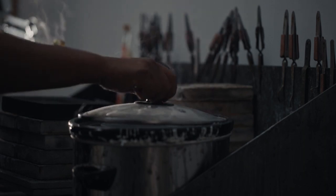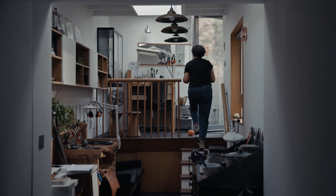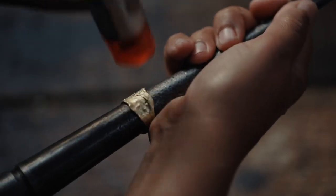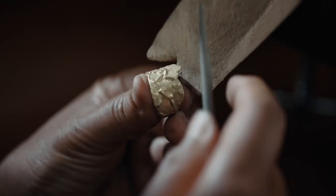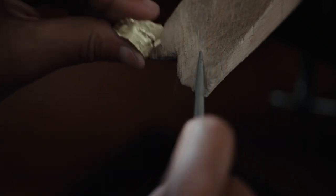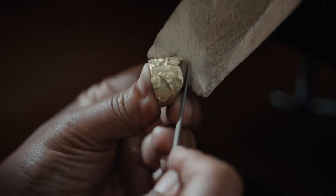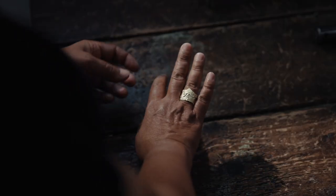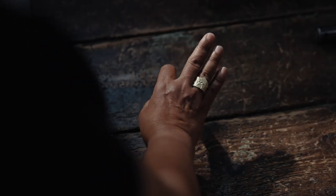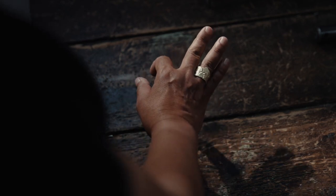I want my clients to feel comfortable wearing the pieces, but also as they wear them — they're matte finish, not highly polished, and they've got a lot of texture — I want the rings to age nicely. It's quite important to me that a piece has a look of something old and new at the same time.